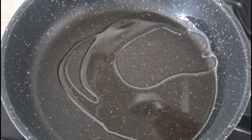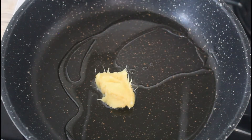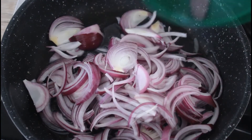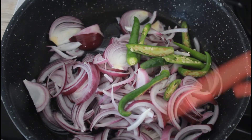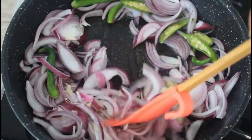Heat a pan and add two tablespoons of oil. To that add ginger garlic paste, sliced onion, and slitted green chillies. Mix well and cook until it is soft.